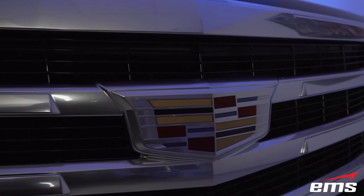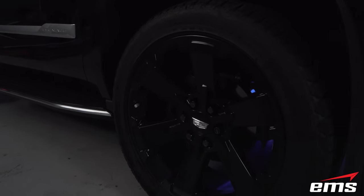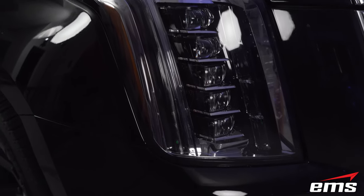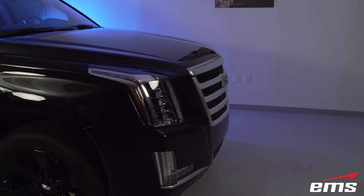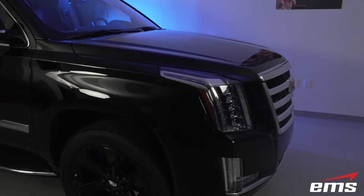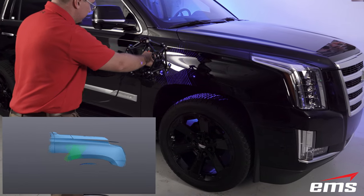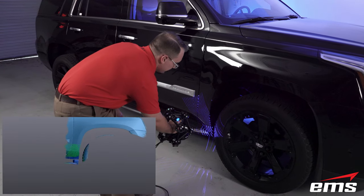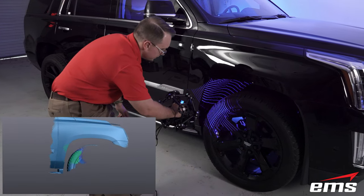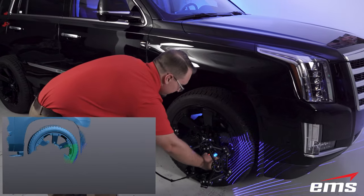Miles of chrome, big black wheels, shiny black paint, and 204 inches long — what better test for the new MetroScan Black than a Cadillac Escalade? The inventor of the large luxury SUV market just met the C8 Corvette version of 3D scanning: fast, nimble, easy to control, and powerful.